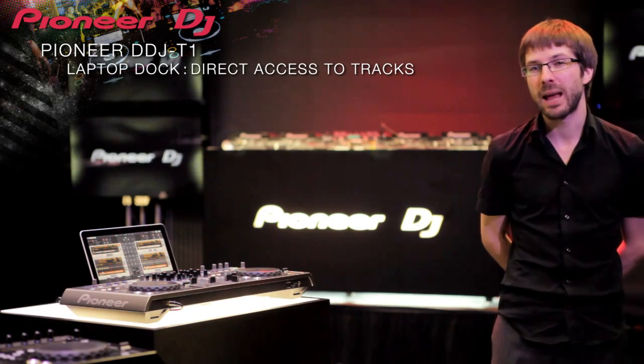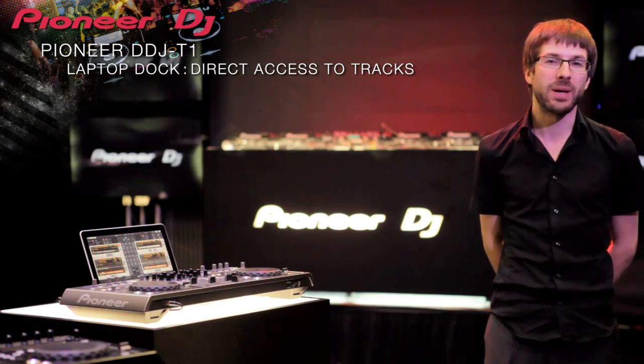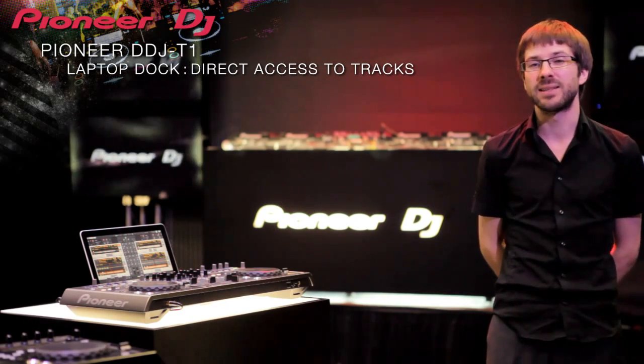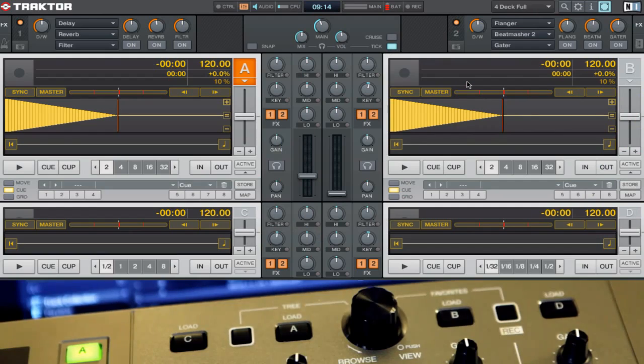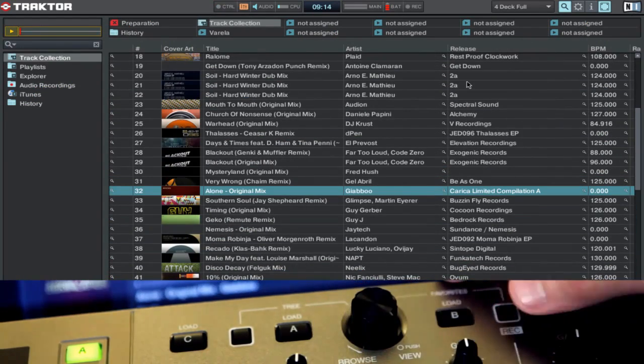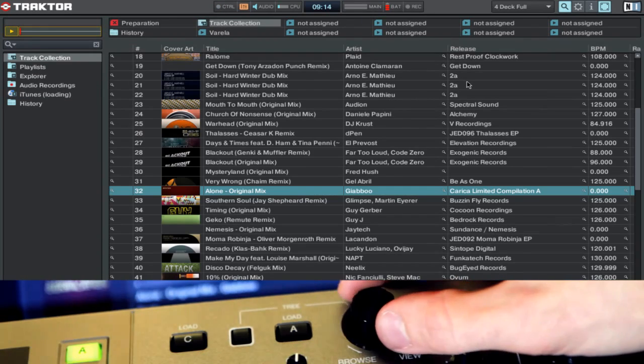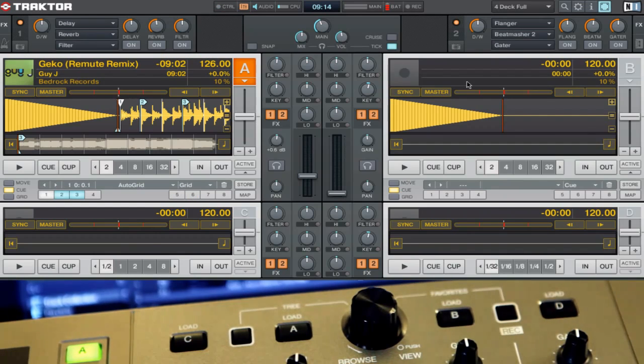The T1 features a unique laptop dock and dedicated browse controls that give you access to your entire library, so the laptop becomes just an extension of your controller rather than centre stage. It's very easy and quick to find your playlists and tracks. I was very surprised because you don't need to use the keyboard — just the screen and the controls from the controller. It's really nice when you push and you can see the complete playlist, and when you select a track, just push A and you have the track loading into deck A or B.